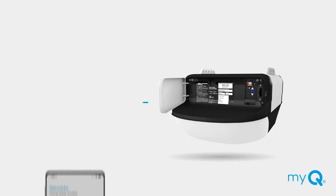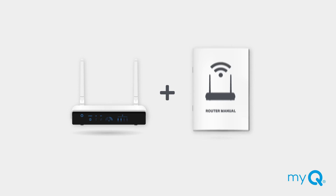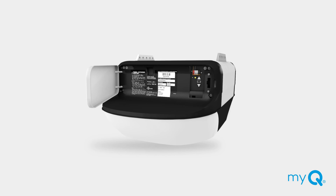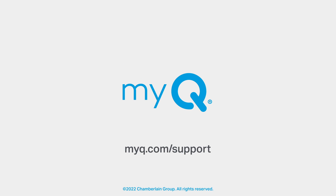Your garage door opener should now be connected to your MyQ app. If these solutions have not solved your MyQ app connection issue, you may also need to change the settings on your router's admin page. If you have reviewed all troubleshooting techniques and still find you are having problems connecting your garage door opener, please refer to your manual for further instructions or visit myq.com/support.